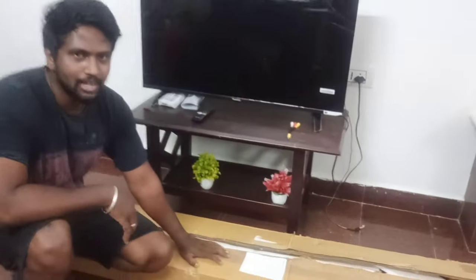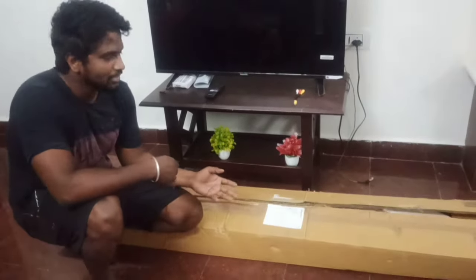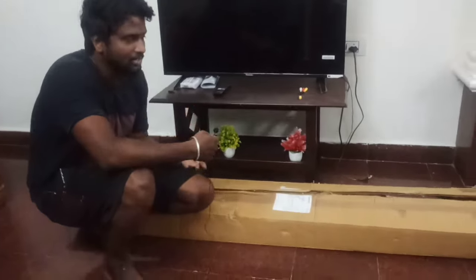Here is a TV unit. I will show you how to fix this TV unit. This is the TV unit. You can see how to fix this TV unit.